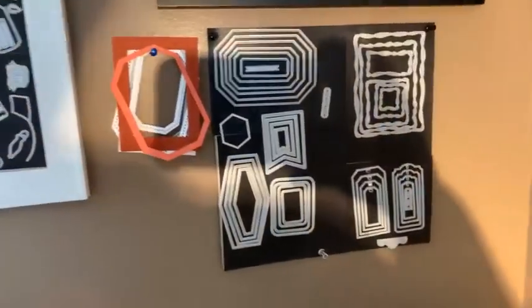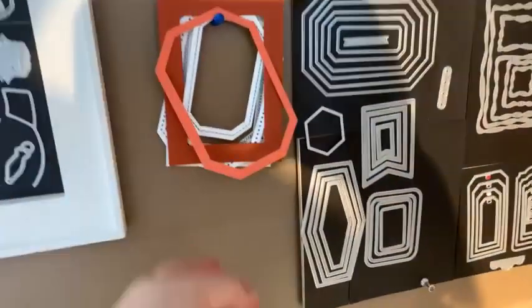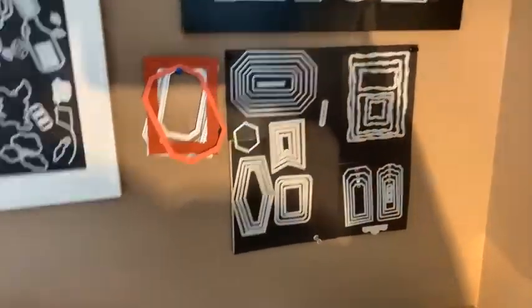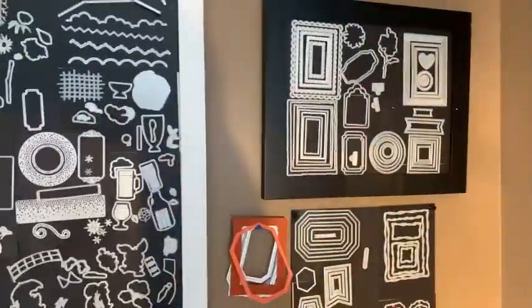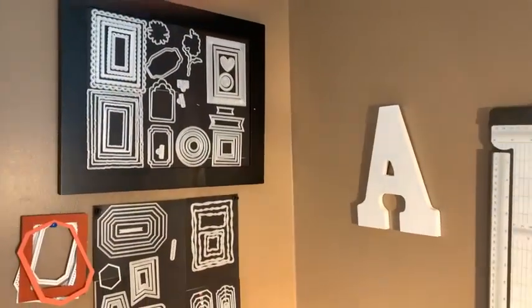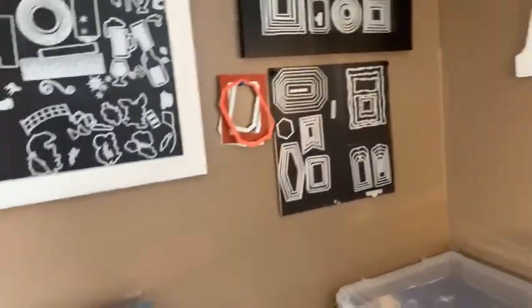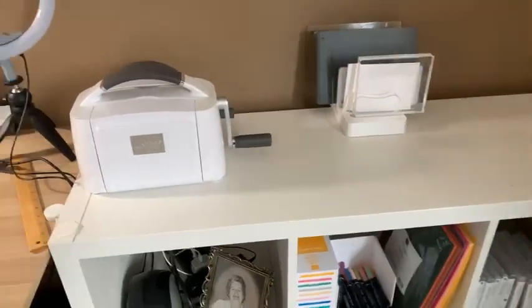This one here is for basic dies and that kind of thing, and I have a few extras that I've cut out that I might use on a project. And then this one up here has just some basic shapes too. Let me just move this out of the way — there, that's better.